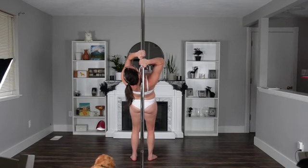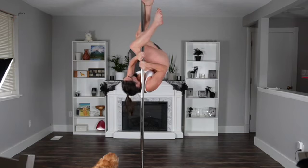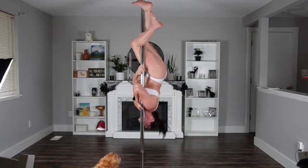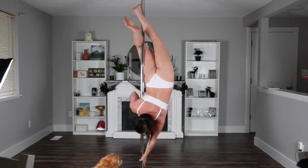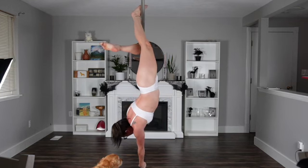Once again, I'm just walking away because I have short feelings, but we're getting the shoulder mount, Brass Monkey legs. Let the pole slide down the side of your torso into your Brass Monkey arms.